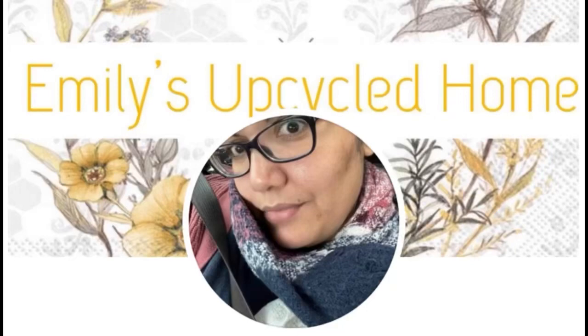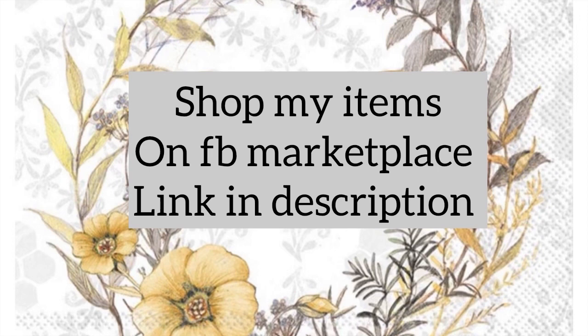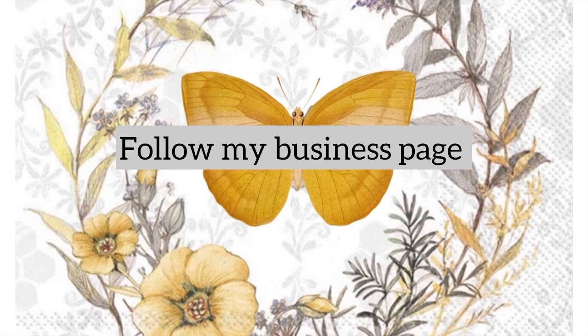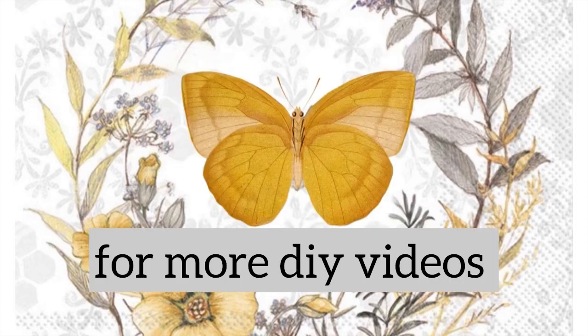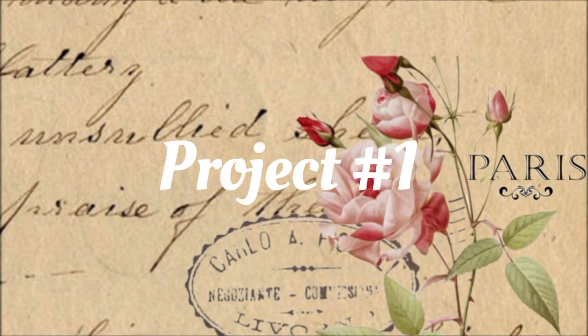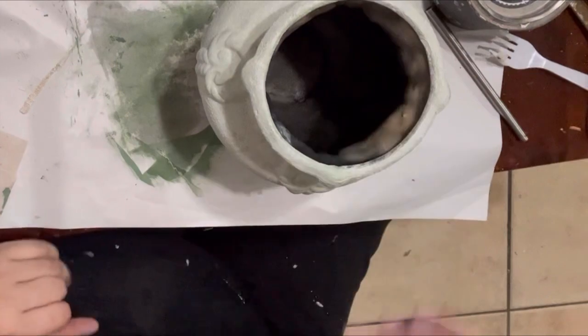Hello everybody and welcome back to Emily's Upcycled Home. Please shop my items on Facebook Marketplace with the link in the description. Follow me on my business page for updates, reels, and new items. Like, comment, and subscribe and don't forget that notification bell for more DIY videos.